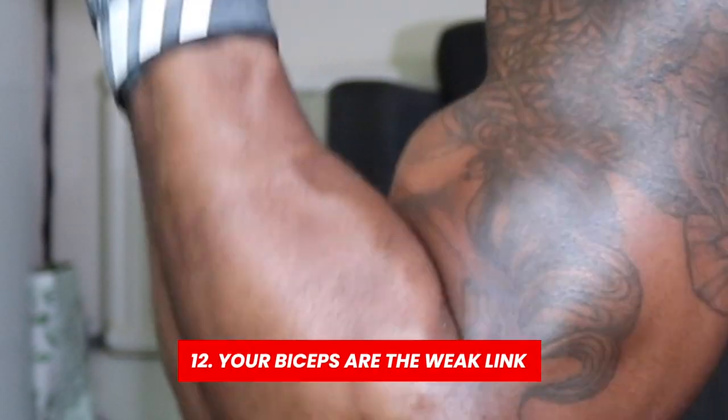Reason number twelve is because your biceps are the weak link. The touch front lever is a bent-arm pulling movement, and in the regular front lever you likely haven't been engaging your biceps much unless you've been doing specific progressions or holds that really target them. When you come to the touch front lever you might be limited by your biceps, so you really want to isolate your biceps each workout and make sure you're not missing this.